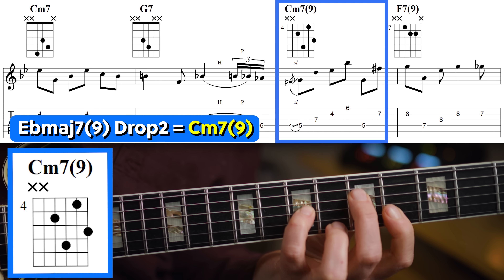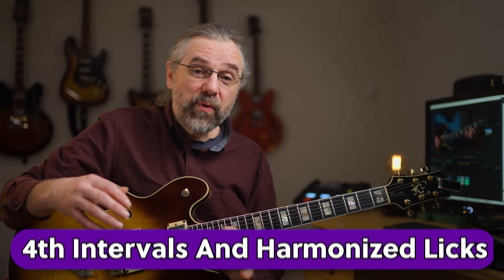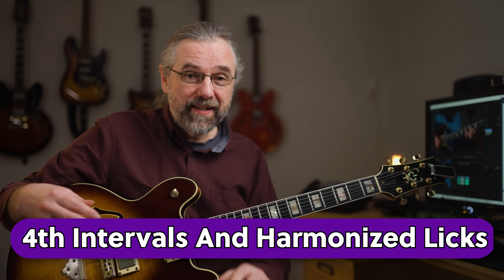Then it moves to a C minor 7 with a 9 in bar 3, and here I'm using a drop 2 voicing. Four-note voicings are not something that I'm using a ton when I'm playing like this. So now we can get back to using several layers, and especially some fourth intervals in this one — and I think that also makes it clear why this often works better with 2 or 3 note voicings.